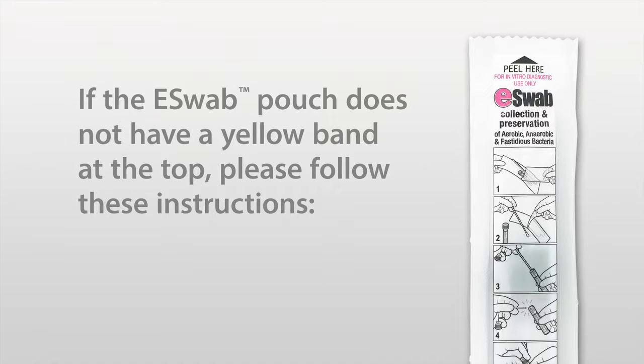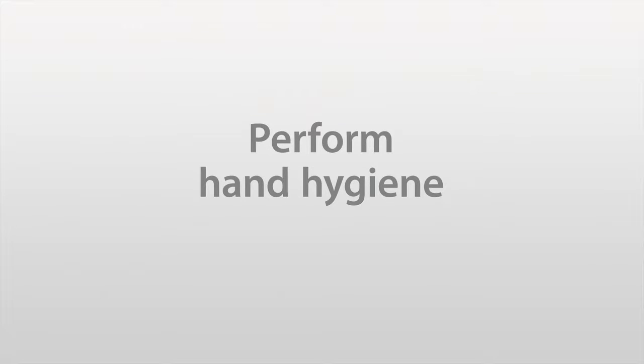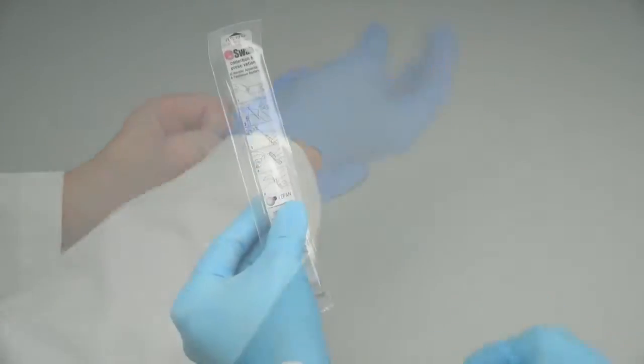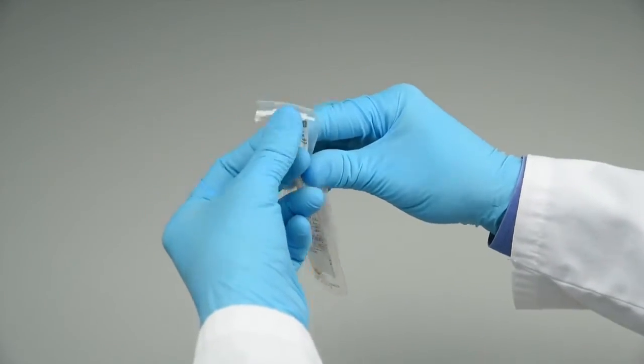If the eSwab pouch does not have a yellow band at the top, please follow these instructions. Step 1: Perform hand hygiene. Step 2: Put on gloves. Step 3: Open the peel pouch.